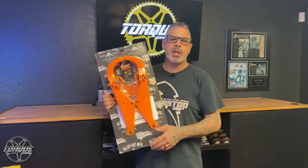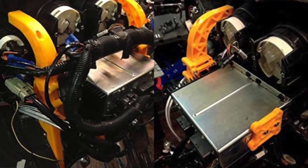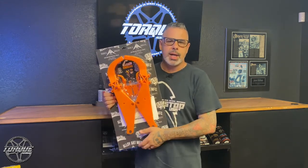These Alloy Art brackets are made from high-impact nylon and they're made here in the United States, and they're super easy to put on. A set of these retails for $96.99 and can be found at any Drag Specialties dealer or online at AlloyArt.com.